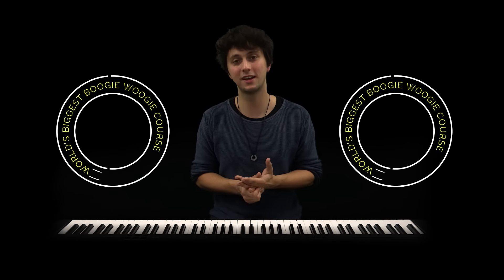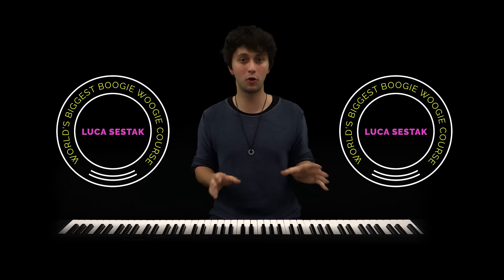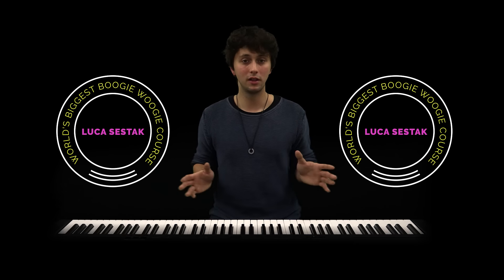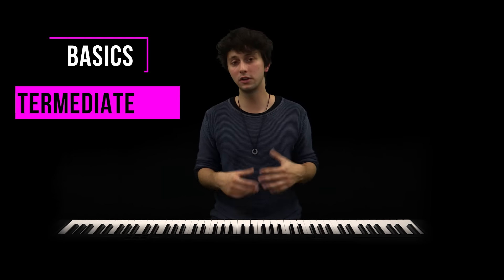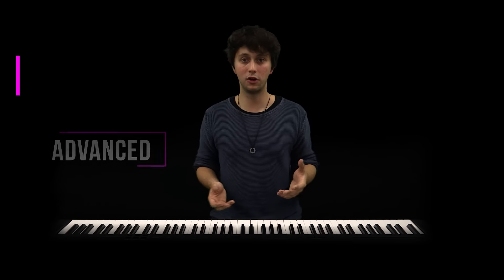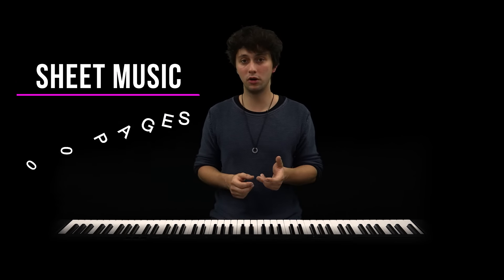Hi guys, I'm Lukas Schestak and I just created a huge course about Boogie Woogie Piano where you can learn everything to play professional Boogie Woogie. We're starting with the basics and then moving on slowly to more difficult things, so for every level player there's stuff to learn. We've got sheet music for every one of my examples.